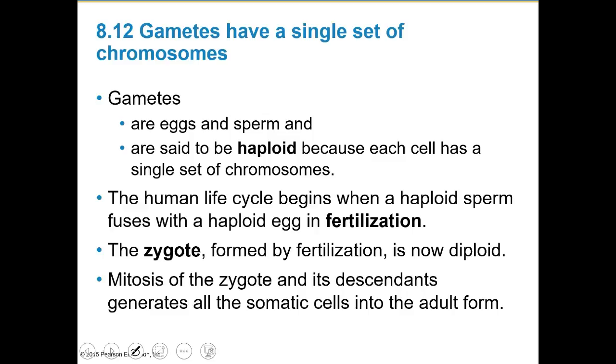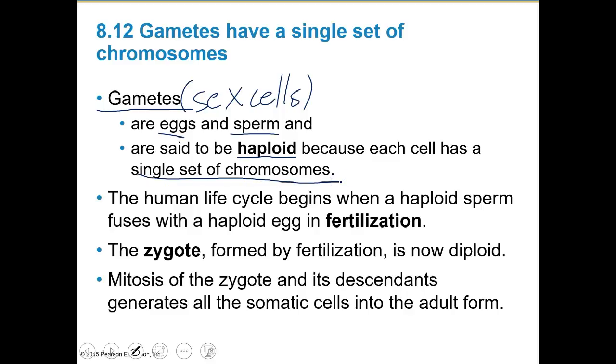We have somatic cells, which are all the non-sex cells. The sex cells are also referred to as gametes — egg and sperm are our only gametes. These are said to be haploid, meaning there's a single set of chromosomes. The human life cycle begins with a haploid sperm that fuses with a haploid egg — each with one set of chromosomes, written as N. With fertilization, we form a zygote that's diploid, because N plus N is 2N.